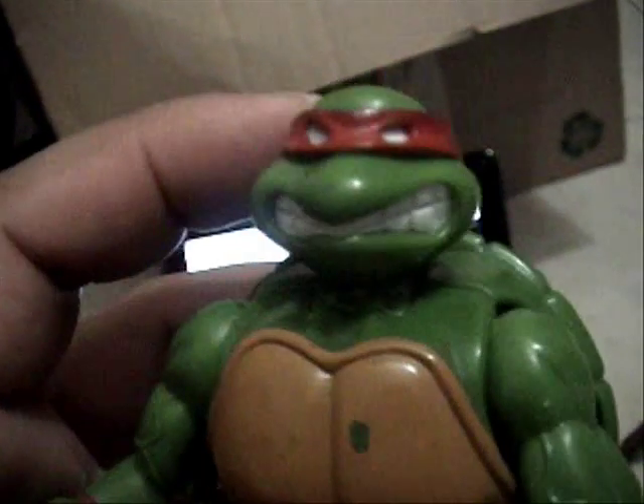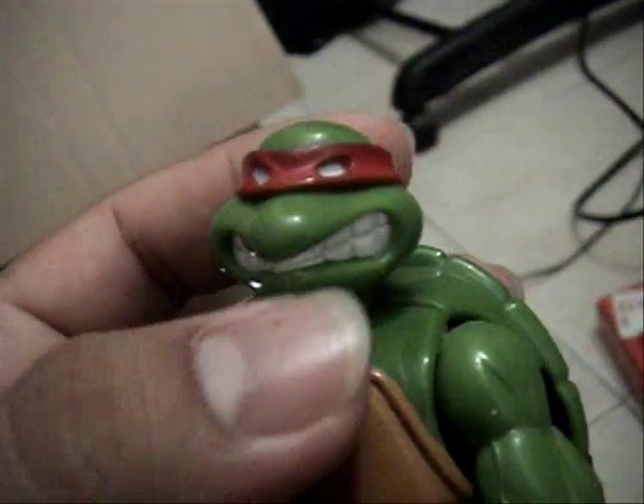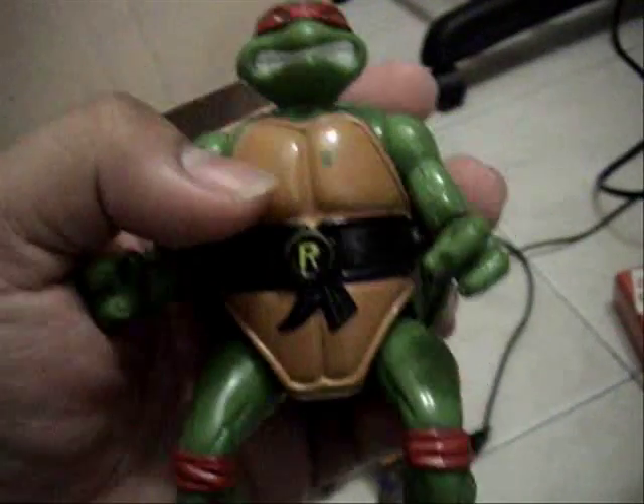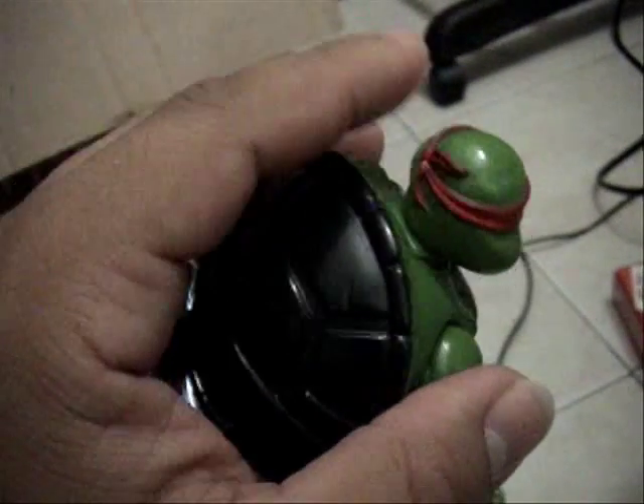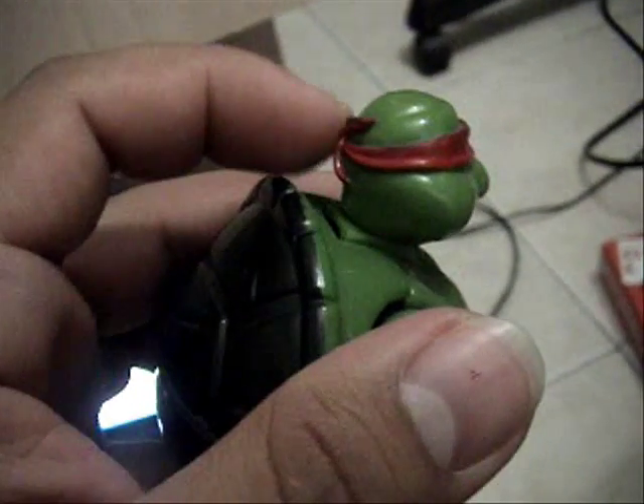Let's go up and close. Looks just like an original '88 turtle. Bigger body so you can put the turtle in — you know, switch his head and everything. The headband is not loose, so it's easier to put in.